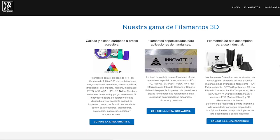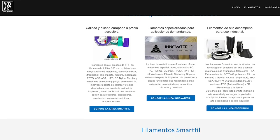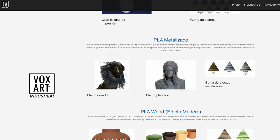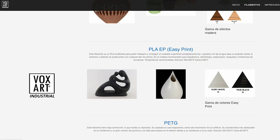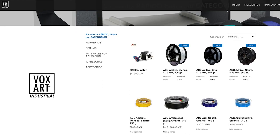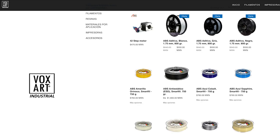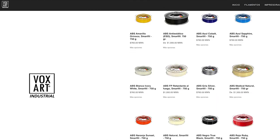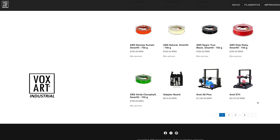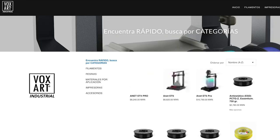Es interesante ver la cantidad de opciones que tienen en cuanto a filamentos. En la descripción les dejaré los enlaces de estas páginas oficiales. Tienen un catálogo súper amplio de filamentos tales como PLA, ASA, ABS, madera, PETG, TPU, HIPS, policarbonato, entre otros. Y además sus colores son muy variados, y eso es algo que también se agradece.